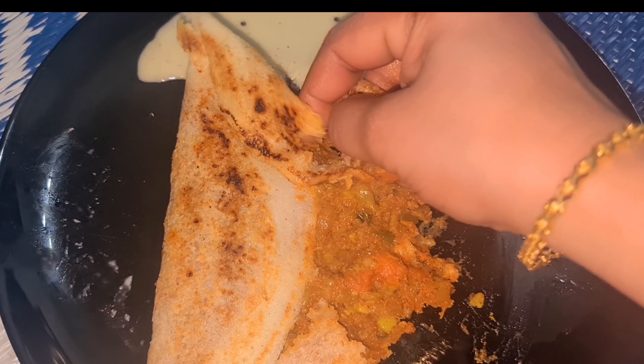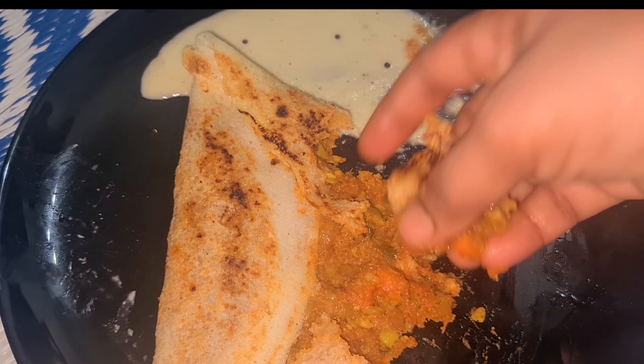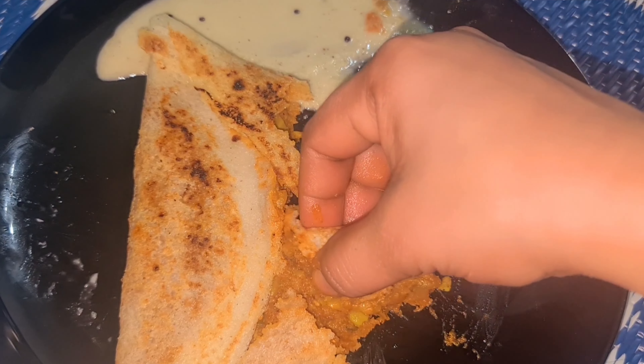Let's put the dough on the top. Add a masala — if the dough is done, add masala on top. The masala is very good. I am going to eat the dough.